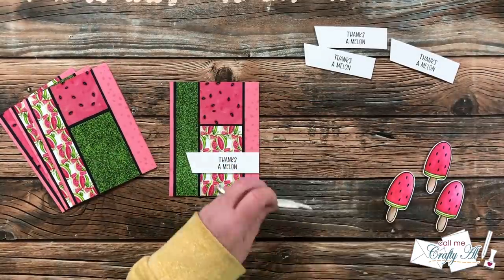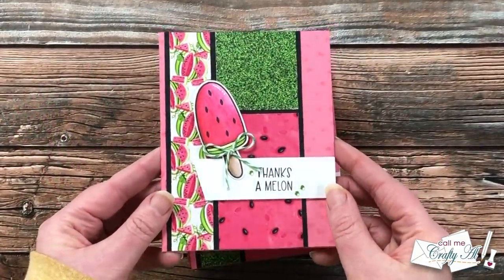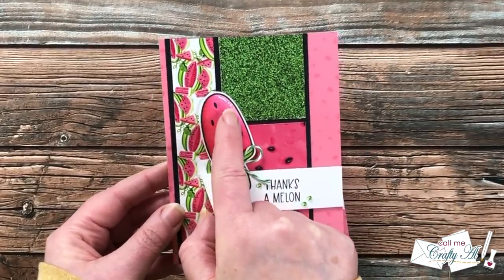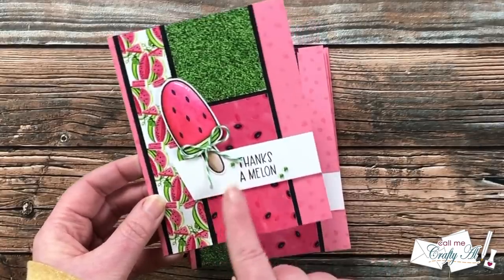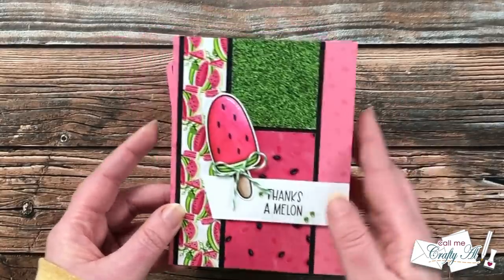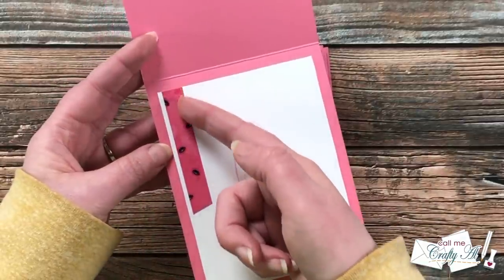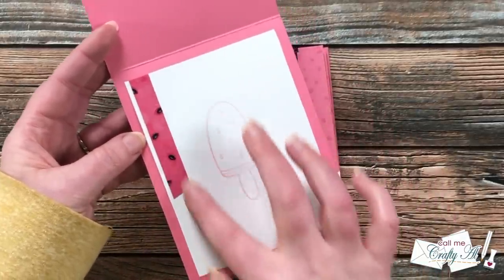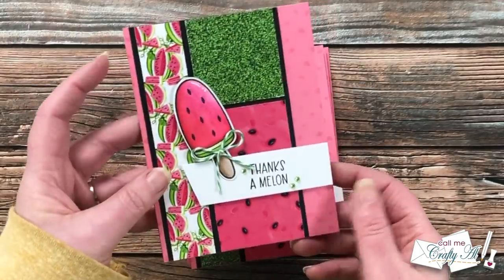On the upper right of each popsicle I added highlight detail with a white gel pen, and I also added a bow to the popsicle stick, alternating between dark green and white twine and light green and white twine. On the inside, I used up the remaining strips of patterned paper along the edge, added a piece of white cardstock for the message, and did a stamp-off of the popsicle.